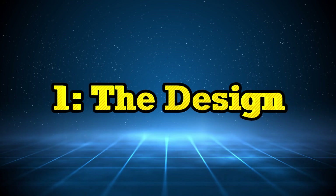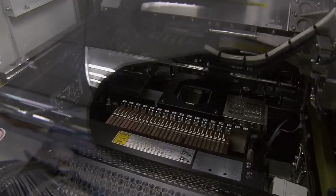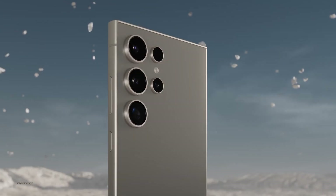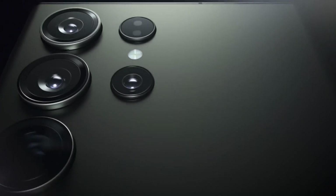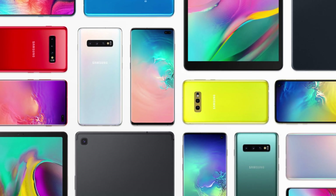The first step is always design. Designers sketch the phone on paper, working on the size, shape, and how it's going to feel when you hold it. You might not realize it, but the curve of the edges, the placement of the buttons, and even the way the phone reflects light are all carefully thought out. Once the design is approved, it's time to make it real.